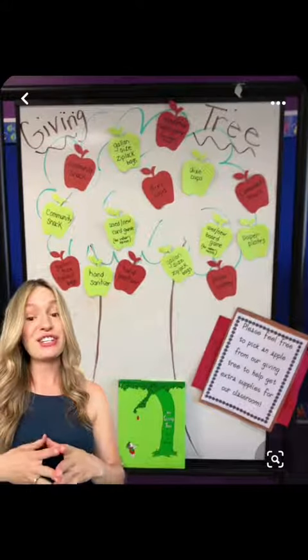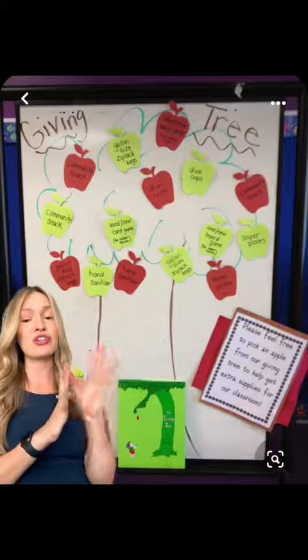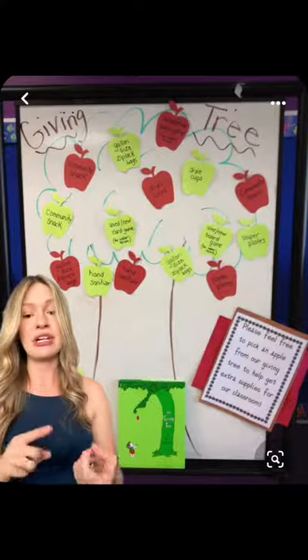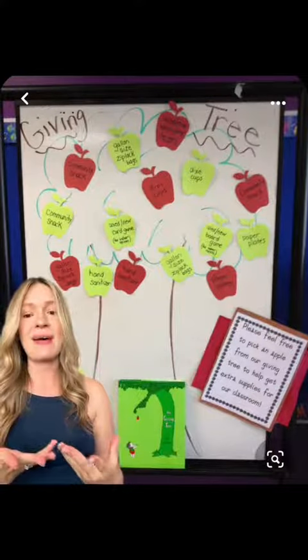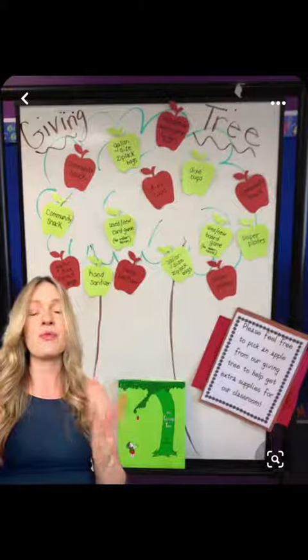The last thing I actually did not do last year, but I am doing this year, is something like a giving tree. I've seen so many of these on Instagram and Pinterest. There are a lot of variations, but it's basically just asking for donations — maybe costume snacks, Kleenex, whatever isn't on that back-to-school list that you think you'll need throughout the year, like extra dry erase markers.